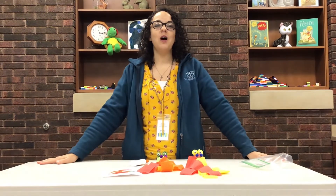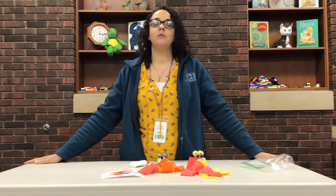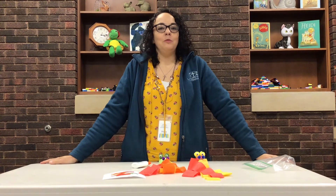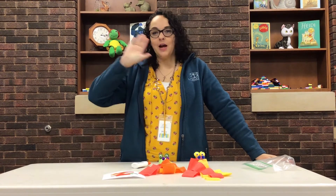It's good to be with you all again. If you stop into the library, please open my door and say hello to me because I miss all of your faces. I will see you next time. Bye, friends.